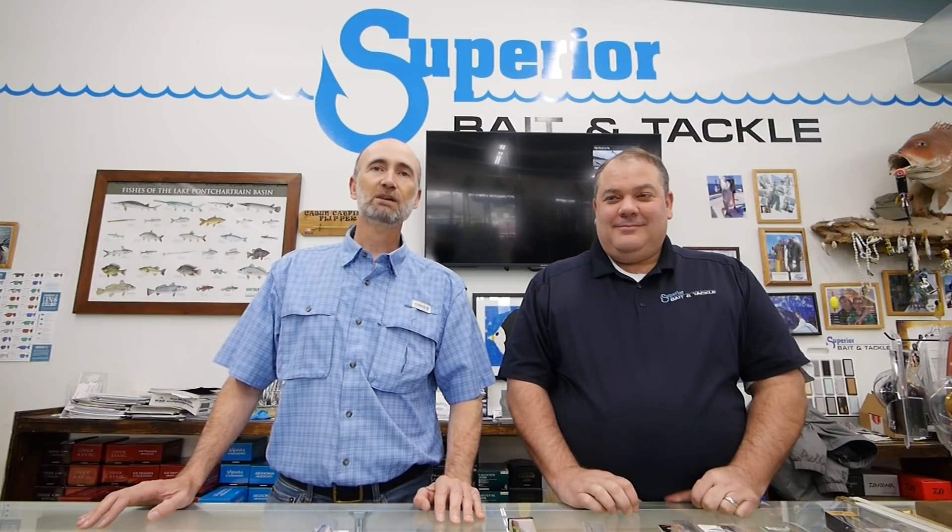I'm here with Mark Matthews at Superior Bait and Tackle on Siegen Lane in Baton Rouge. This is the place where I bought my first jerk bait for speckled trout fishing here in Louisiana — I bought it because Mark told me it was a hot bait I ought to try. Mark is going to show you some common jerk baits that he sells at Superior Bait and Tackle.